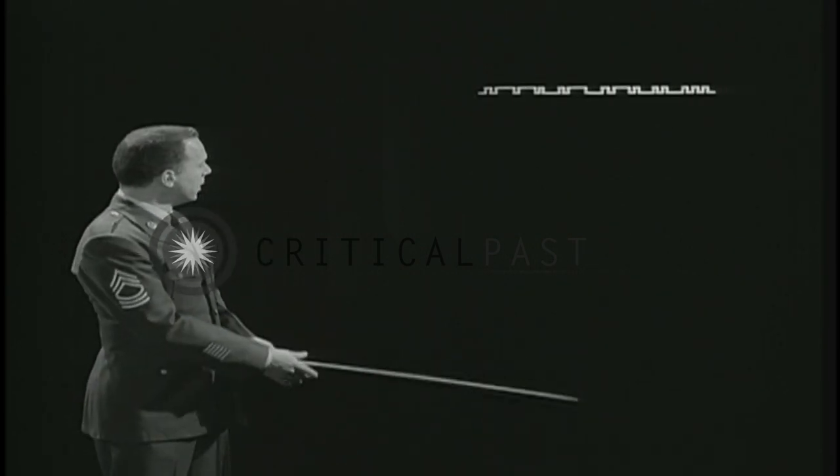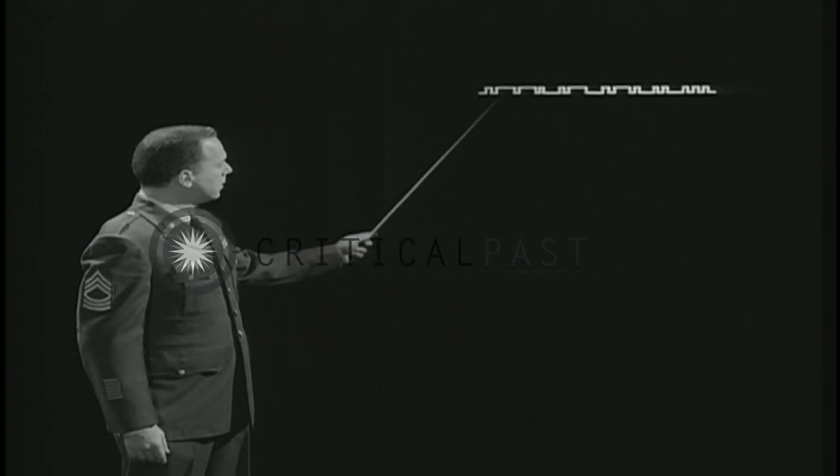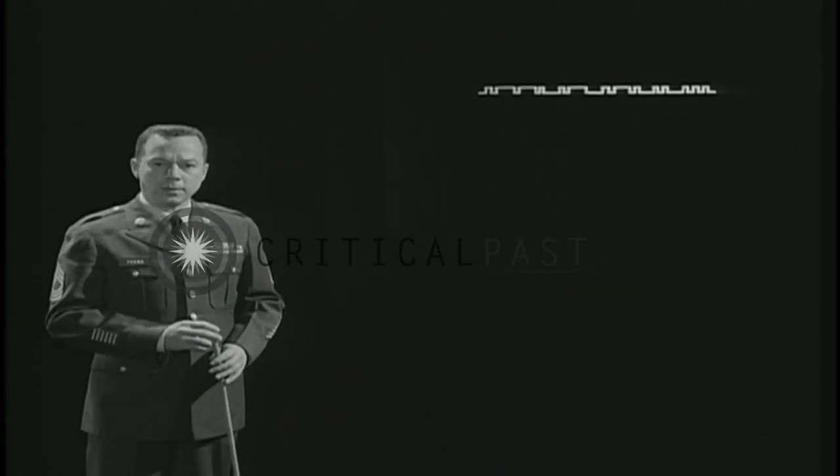In a moment, we'll project some of that tape on the screen. What he was sending was the standard test word, Paris. Each peak is a dit or a dah. Each valley, a space. This is excellent sending — uniform and rhythmic.